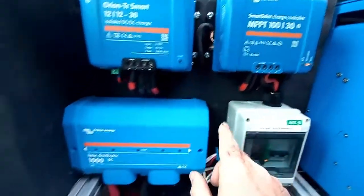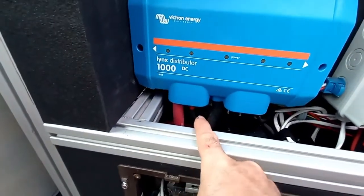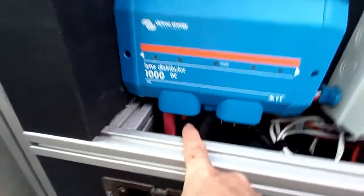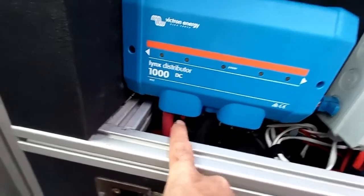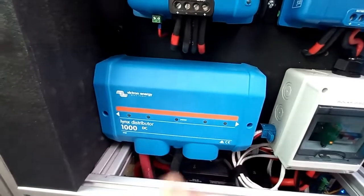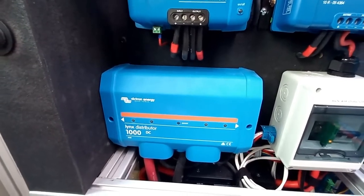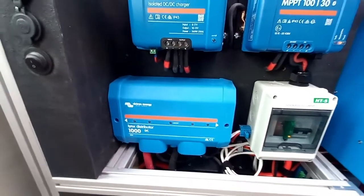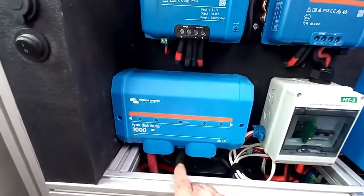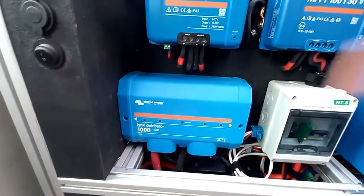The power goes from the charge controller down behind the panel to a battery protect, which is mounted behind the Lynx distributor below. When the BMS says it's okay to charge the batteries, it allows the power to go through the battery protect and up into the Lynx distributor. If the BMS determines that the batteries are out of condition for charging — too high, too low, or out of temperature — it opens the battery protect so the power can't flow through into the Lynx distributor and into the batteries.